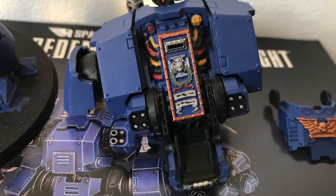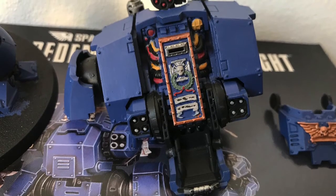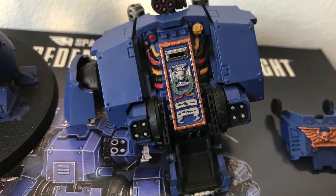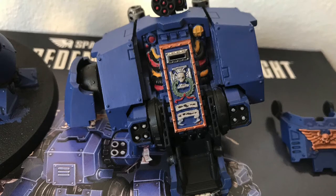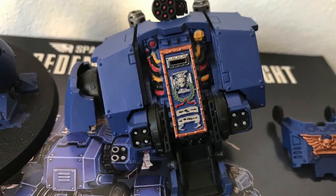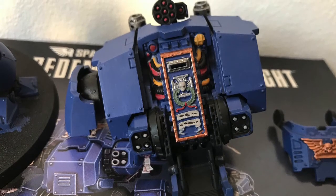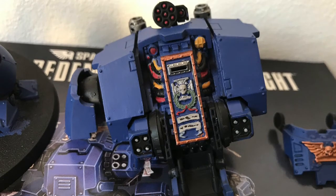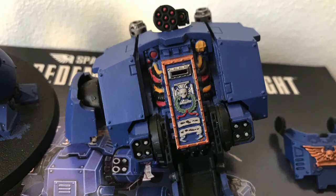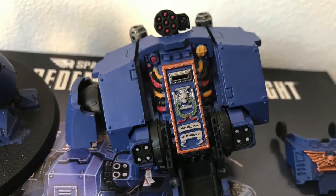As you can see I've now added a little bit of detail. The yellow areas were done with one thin coat of Averland Sunset. I did the same for the red areas but used Mephiston Red. The green area is actually a mixture of Macragge Blue and Averland Sunset. I also used Abaddon Black for the black areas. So there are the base coats added, and the next stage is a wash.